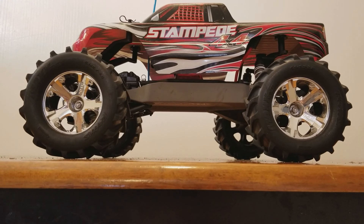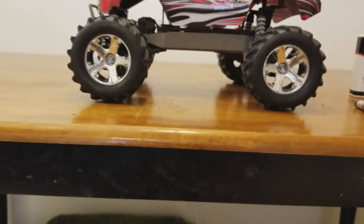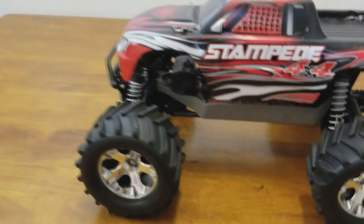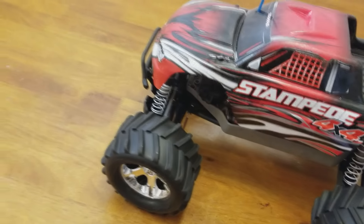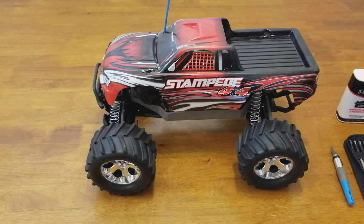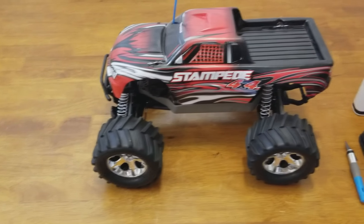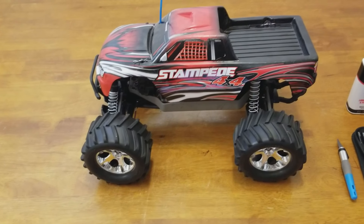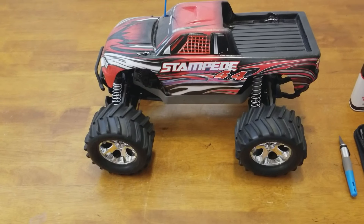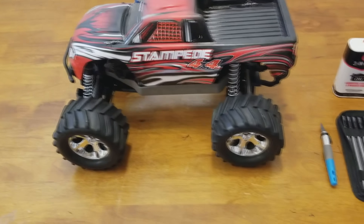Today I'm going to be putting the four-wheel drive back into my Stampede. In one of my previous videos, we took the four-wheel drive out because we broke the front axle and we wanted to keep bashing that day. So we're going to put the four-wheel drive back in it today. Basically, we pulled the center drive shaft out, pulled the front diff out, pulled off the front axles, and converted the front axles into just wheel carriers so that I could put the wheels back on.